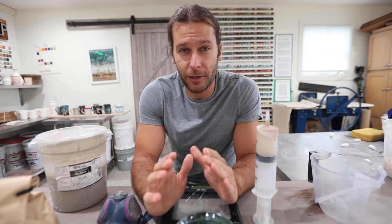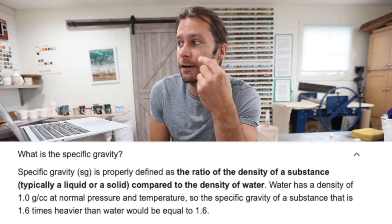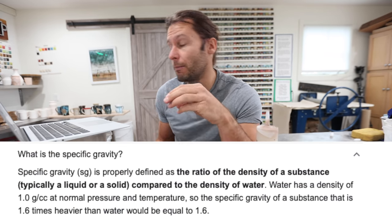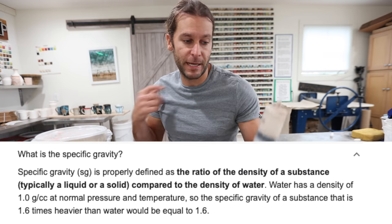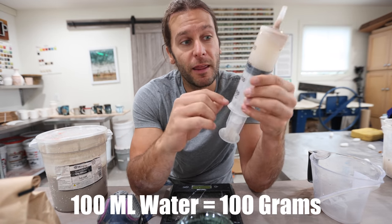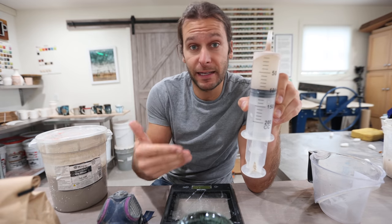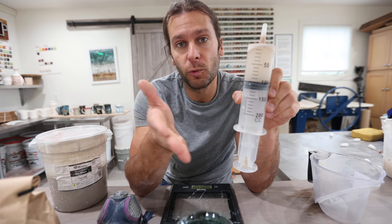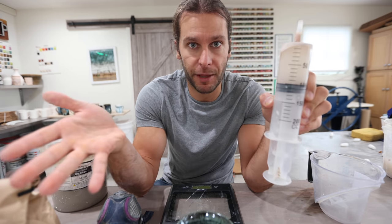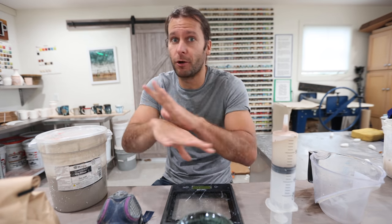The first thing we're going to talk about is specific gravity. So what is specific gravity? It's the ratio of the density of a substance — typically a liquid or a solid — compared to the density of water. So basically, a hundred milliliters equals a hundred grams of water. Then we take the same amount of our glaze and we weigh that, and that's going to give us a number. We move the decimal point so it's like one-point-something. If you're confused, don't worry — we're going to go through everything.